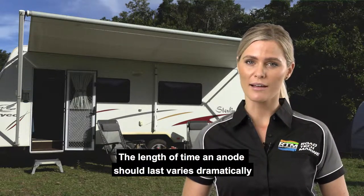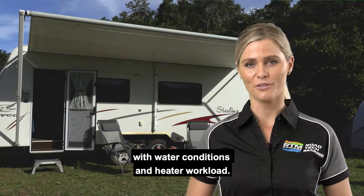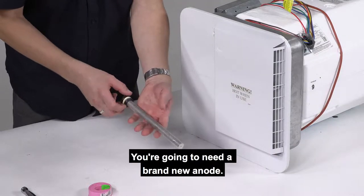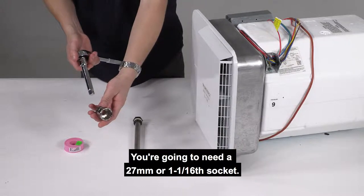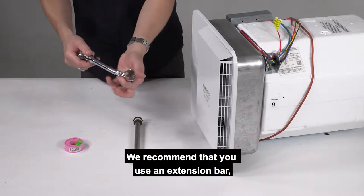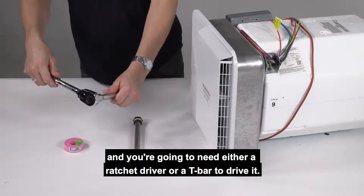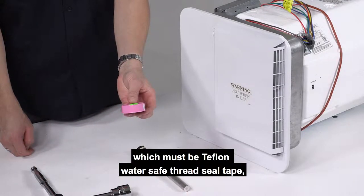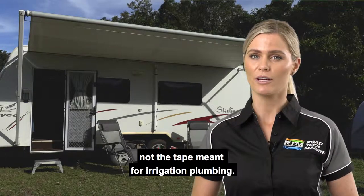The length of time an anode should last varies dramatically with water conditions and heater workload. For the task, you're going to need a brand new anode, a 27 millimetre or 1 and 1 sixteenths socket, and we recommend that you use an extension bar with either a ratchet driver or a T-bar to drive it. You will also need thread seal tape, which must be Teflon water safe thread seal tape, not the tape meant for irrigation plumbing.